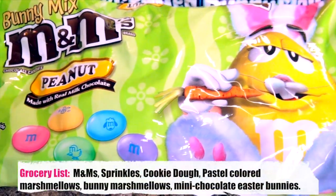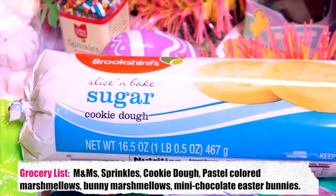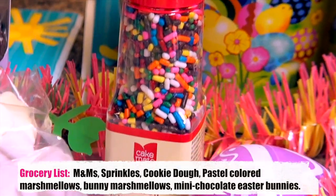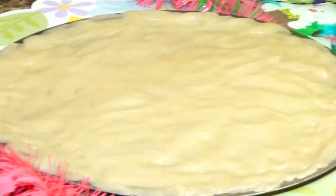I'm pretty sure you've never seen a pizza like this before, but in Easterland, this is what an Easter Bunny pizza looks like. For this treat, you'll need pastel marshmallows, Easter Bunny marshmallows, M&M's sugar cookie dough, chocolate Easter bunnies, sprinkles, and icing is optional for decoration.